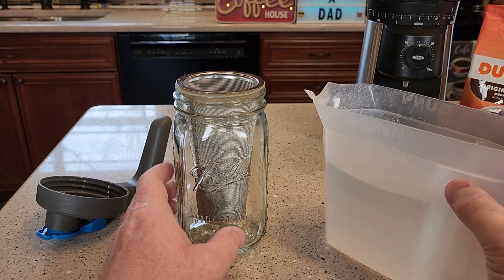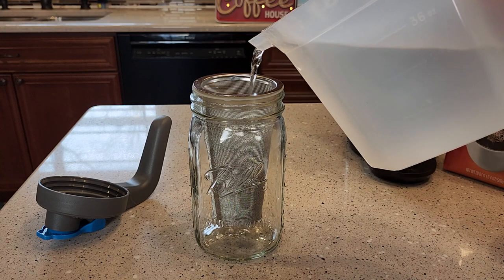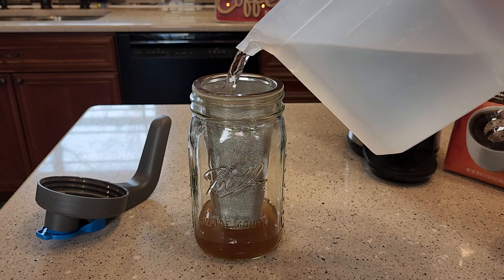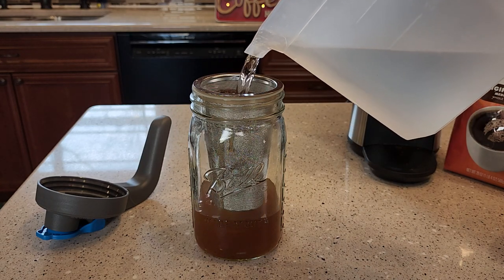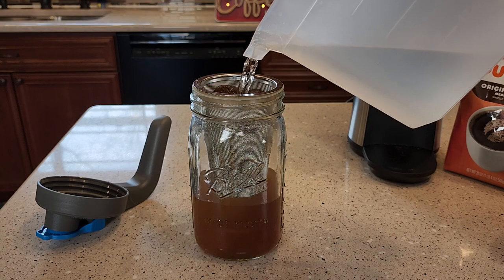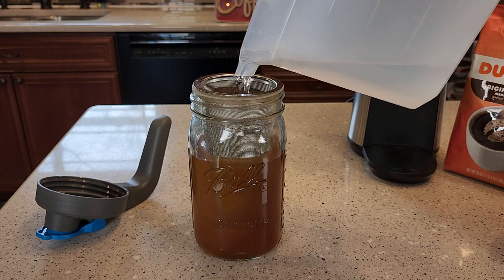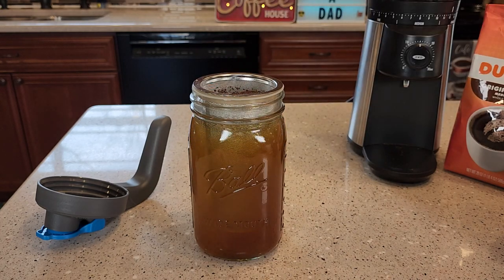This next step you can do over at the sink — turn your faucet on and just run some water through the coffee. It's going to go into the mason jar. We want to fill that mason jar up. Sometimes you've got to do this nice and slow to get those coffee grounds nice and saturated. It's all the way full.